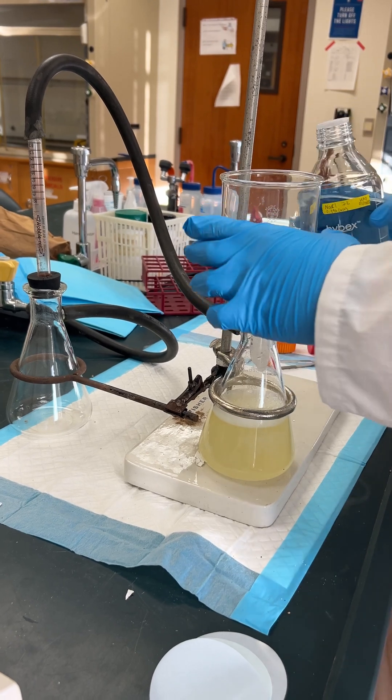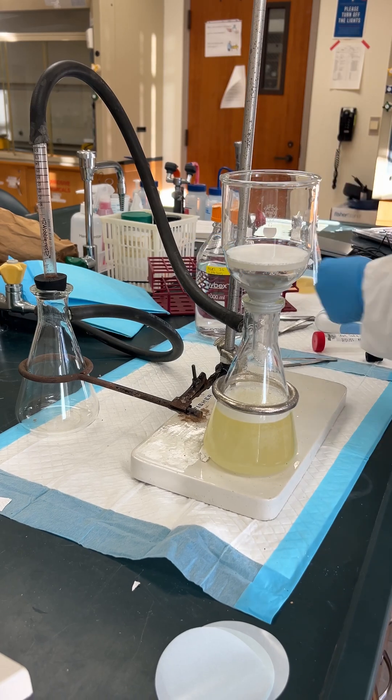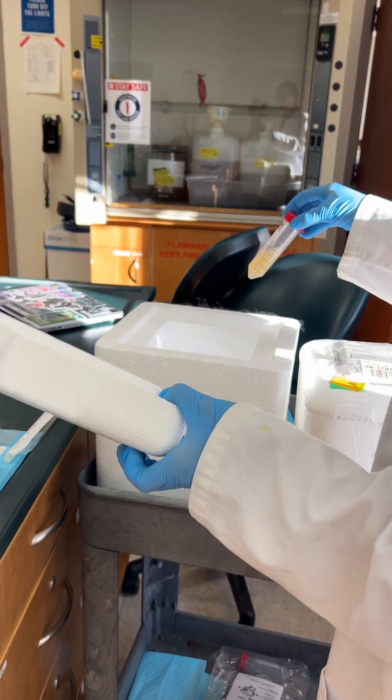That'll just help get the suction. And then we'll do the 20 milliliters of saponide, like a dunk in a knot. So we're going to shake it every time.